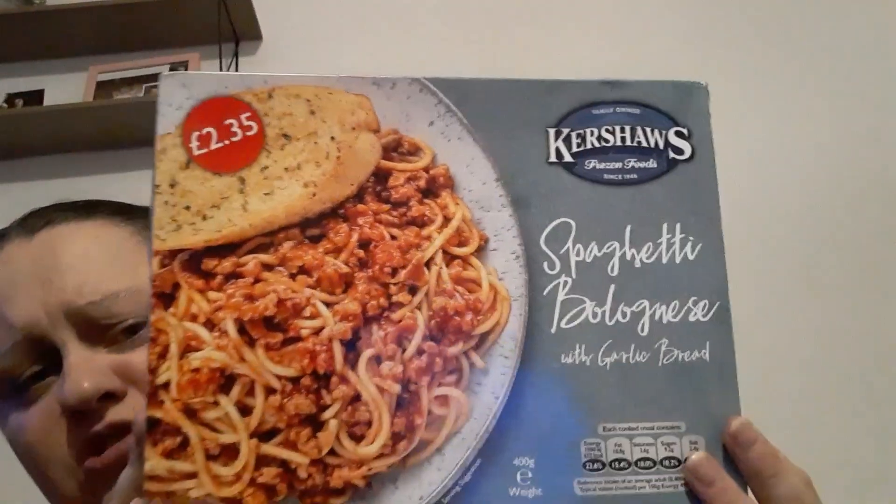It does look nice and it smells nice. This is what it looks like — smells great.